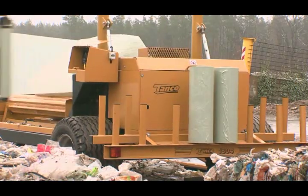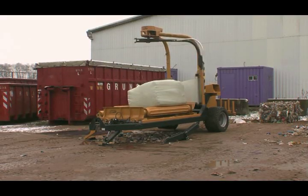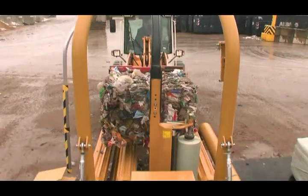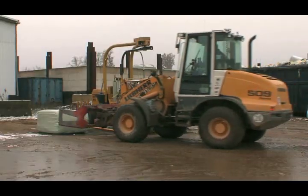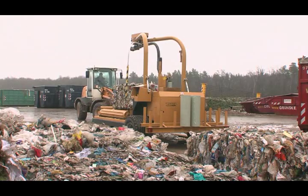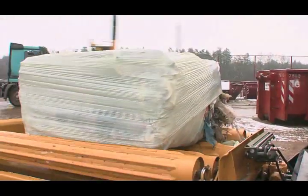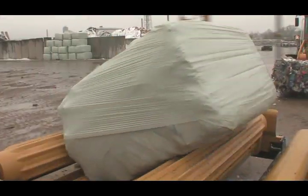TANCO machines satisfy a great variety of requirements. Even for non-agricultural applications, TANCO bale wrappers are a perfect choice. In waste treatment, for example, plastic waste is compacted, baled, and needs to be wrapped. Demanding industrial conditions require a strong, robust and reliable stationary wrapper. TANCO bale wrappers are designed for film wrapping and thus perfectly suited for this task. Plastic bales are wrapped and handled similar to the familiar agricultural method of operation.